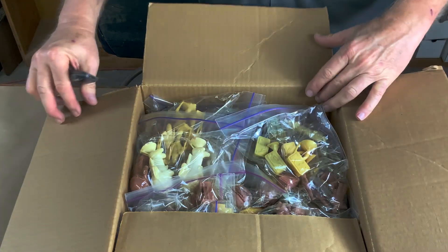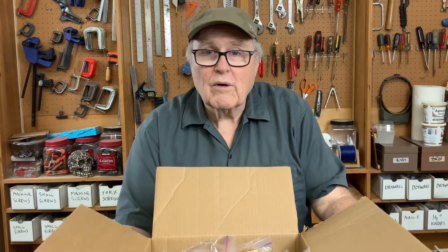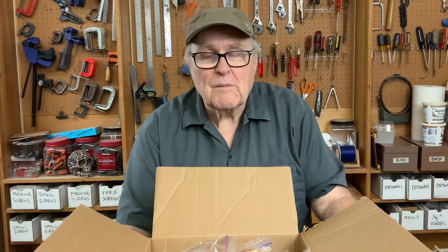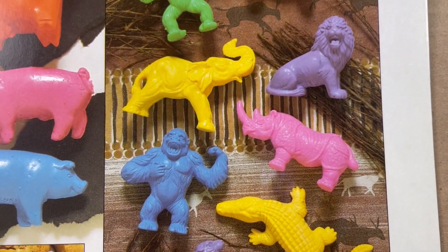Alright, let's get this box open and see what we got. People have asked me a bunch of times to show more of the work I've done as a commercial sculptor. One of my oldest customers is a company that makes custom erasers — little themed erasers used to sell movies and products and all kinds of stuff, just used as promotional items.